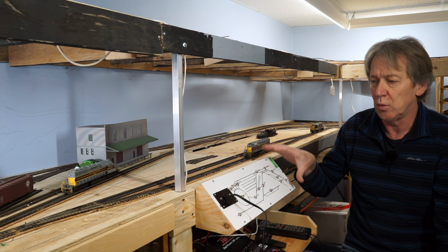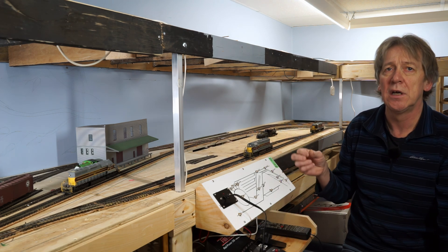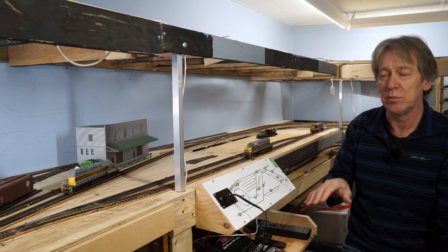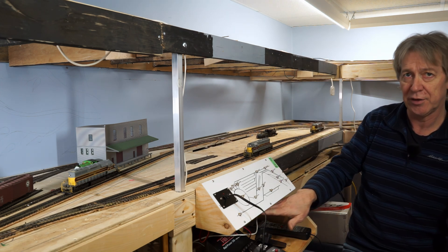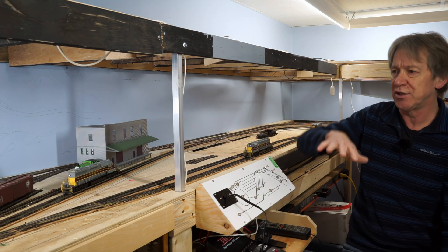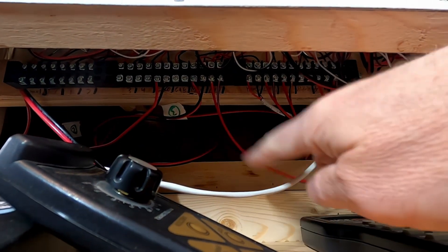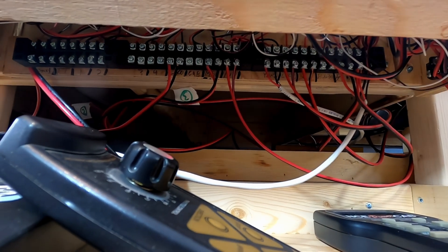On this control panel, I wired all the wires coming from the switches to terminal blocks, which are mounted underneath here. I showed the wiring to the terminal blocks in the last video. Once I had this installed and in place, I ran wires from each of my sections or blocks of track to the terminal blocks. That means I have no electrical connections hidden under the benchwork - they're all either here or where the wires are soldered onto the tracks. I like that for reliability; I don't have to worry about wiring connections hidden somewhere underneath the benchwork.